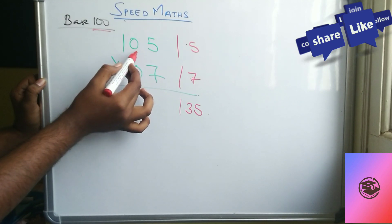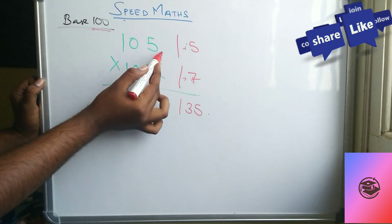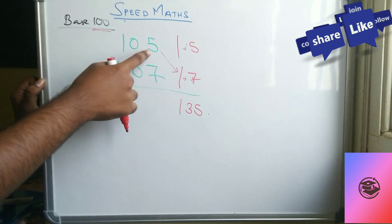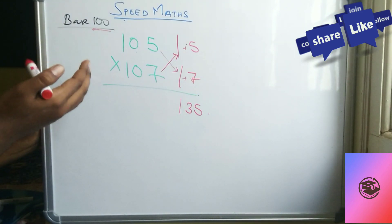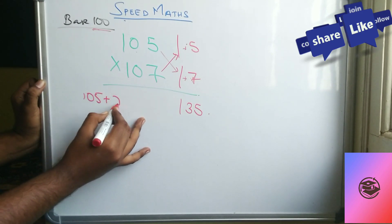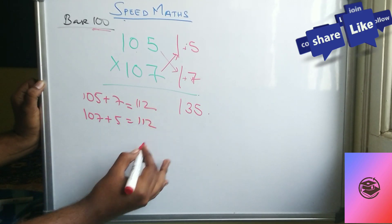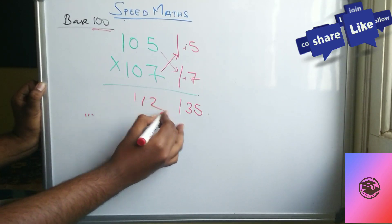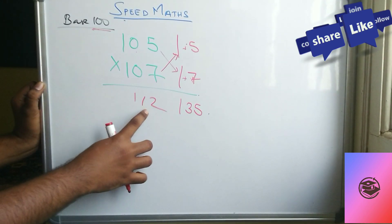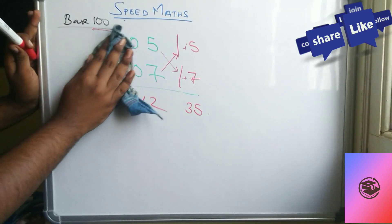Since both numbers are above 100, you do the cross-addition: 105 plus 7, or equivalently 107 plus 5 — both give the same answer of 112. So the final answer is 11235. That's the simple trick.